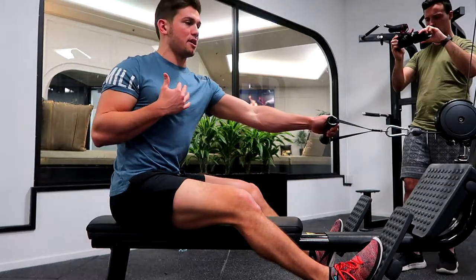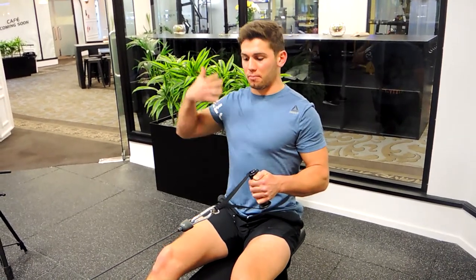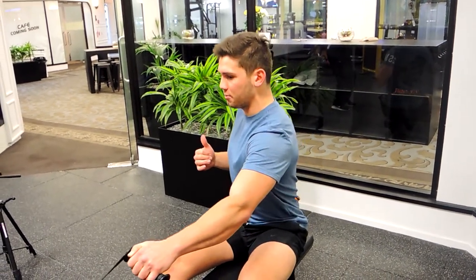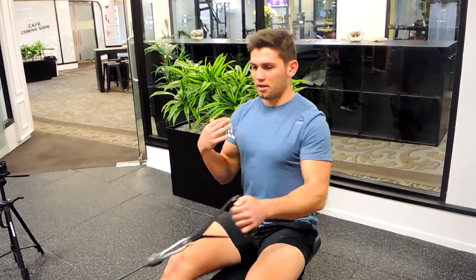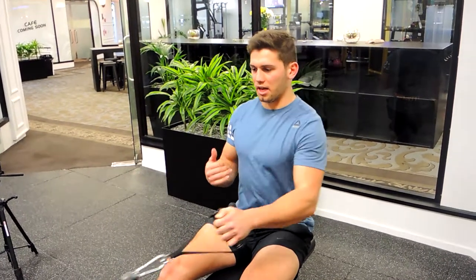Keep your shoulders square the entire time. Slightly forward, come back, retract. When you're at the top, everything is square — completely upright, back nice and straight, core tight, shoulders back. Control down, allow yourself to twist a little bit there, keeping those shoulders stacked. That's the single arm seated row.